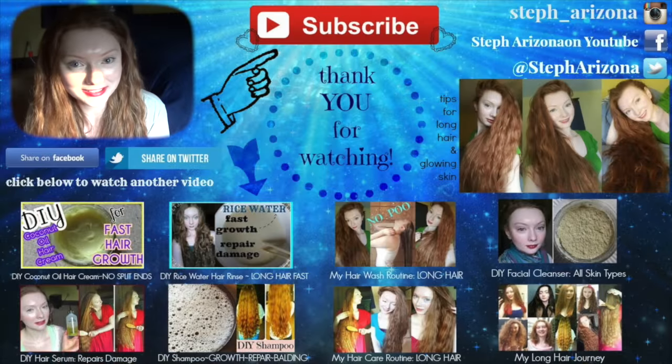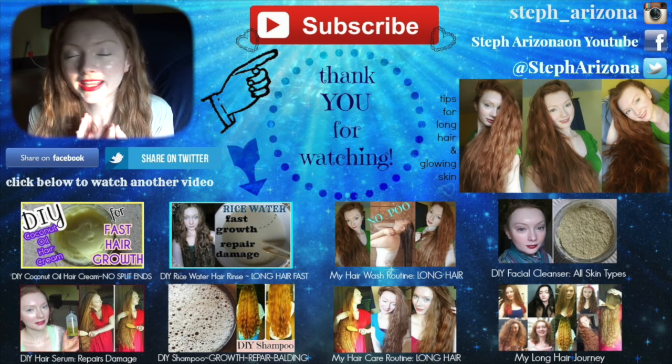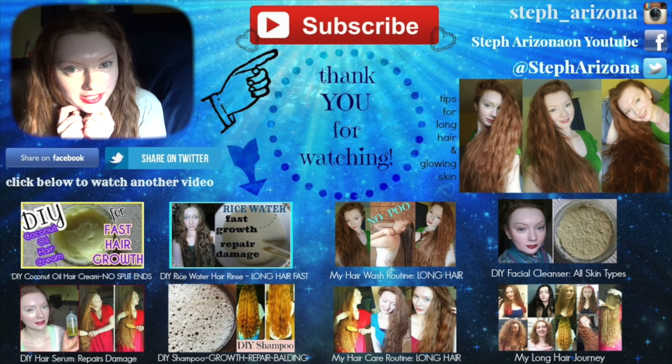So those are all of my tips. I hope I could help you guys with keeping your hair safe in the water this summer. I hope you enjoyed this video — thank you so much for watching. I hope I see you again next Sunday. Don't forget to like and subscribe for more videos.